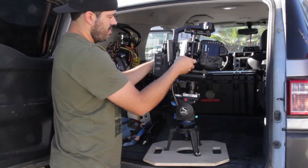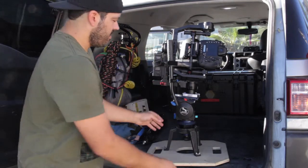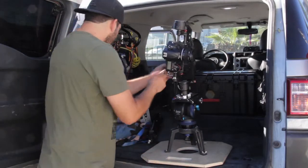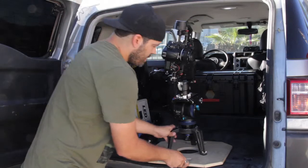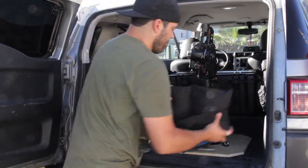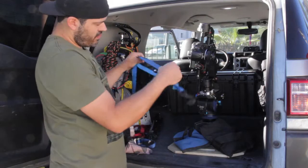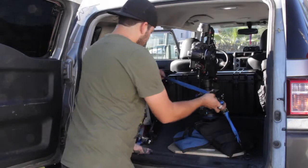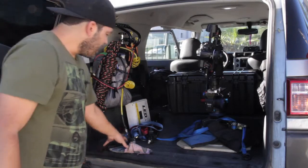I'll take the velcro that they supplied with the Ronin and velcro it on there. If you want, you could put a little piece of something right there, tape it, and slide it on there. Take some sandbags to secure it, and you could even take some ratchet straps — I have tie-down points on my car right there — and ratchet it over so it really doesn't move.